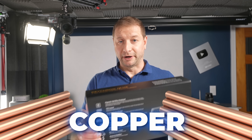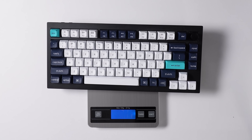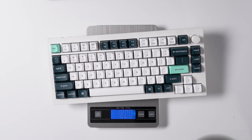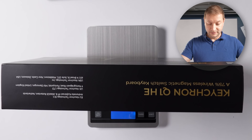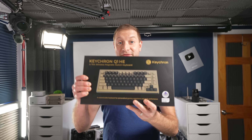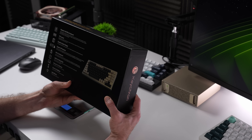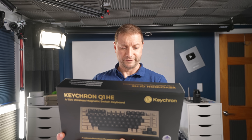This one is copper. I haven't actually weighed them yet, but here's the comparison: the Q1 is 1.7 kilograms, the Q1 HE is 1.8 kilograms, and the copper edition — they're all the same 75% size — is 4.6 kilograms. This thing is heavy. It's also hall effect, has a double gasket design, 1000 Hz polling rate, pairs up to three devices, and has 22 light effects.